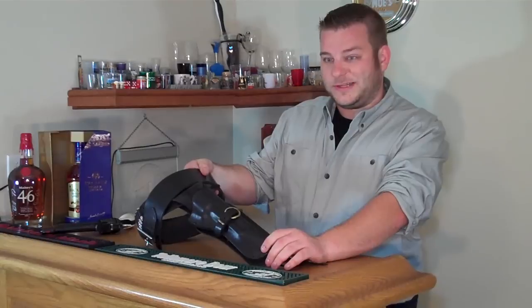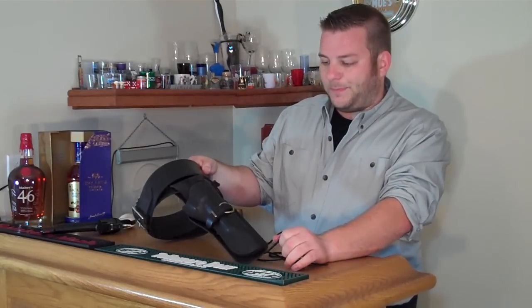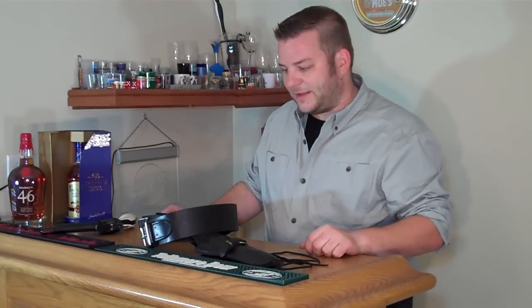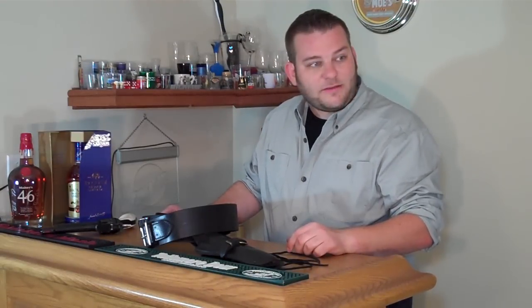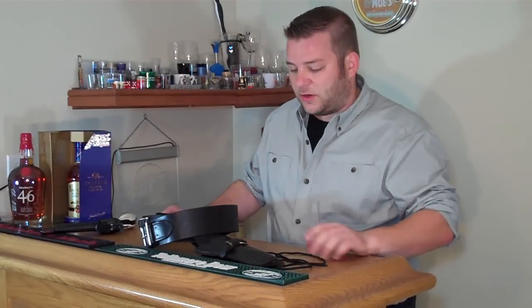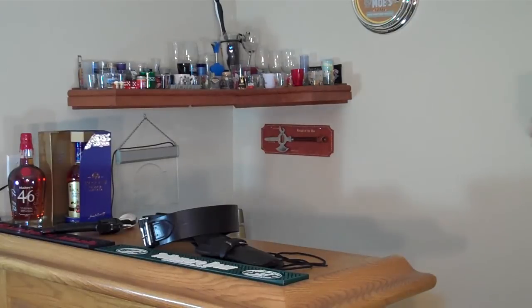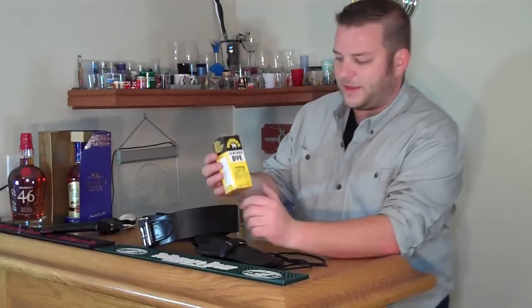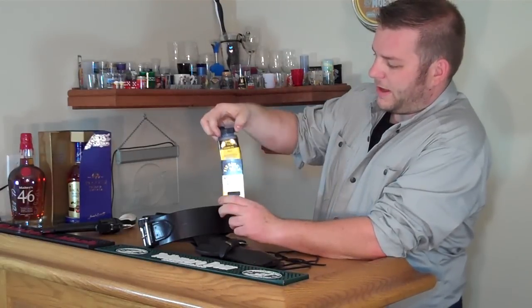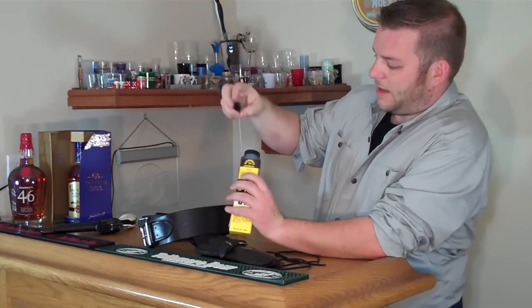So I wanted it to match, I wanted it to be cheap, but I was willing to go through a little bit of effort. I looked around online and tried to find out how I could get this stuff to match. I found that you can buy leather dye for about $10 on Amazon or the leather store or craft store. So I said, give it a shot, what's the worst that could happen? So I went and purchased this box of Fiebing's Leather Dye — pretty much a bottle of dye and a little cotton applicator.